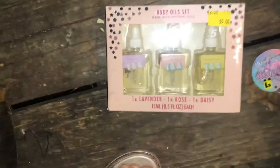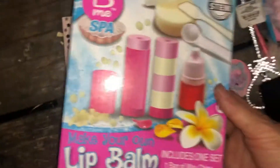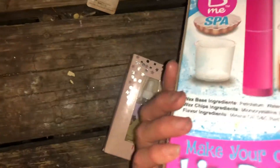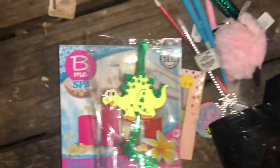There's a body oil set and there is lip balm — that's neat. I think I'd like to try that out. I'm like a child, no I'm not a child, I just like doing these types of things.